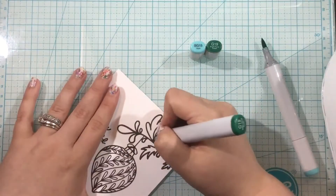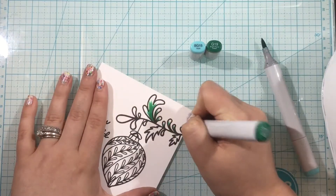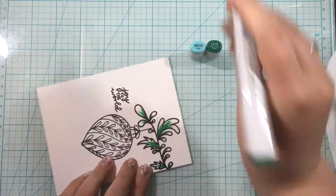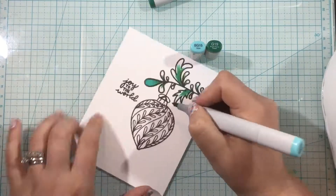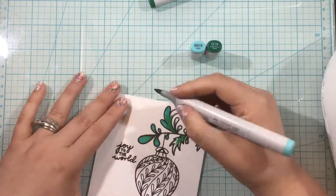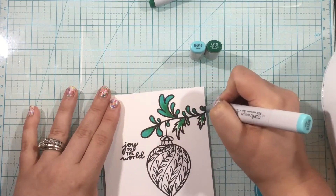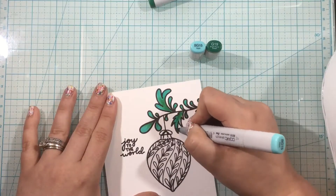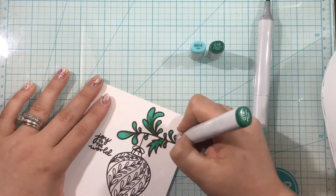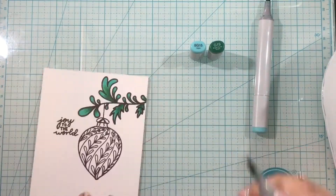Next up I'm going to do some coloring. You could do any method you find easiest — watercolors, colored pencils. I chose Copics because I had originally planned to use them. I stamped all of my images on Simon Hurley Create stark white cardstock, which is perfect for Copic coloring. Since I'm mass producing, I have some coloring tips: I chose simple images and just two markers for each color blend, which keeps things simpler and easier.